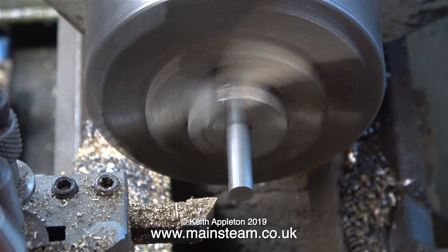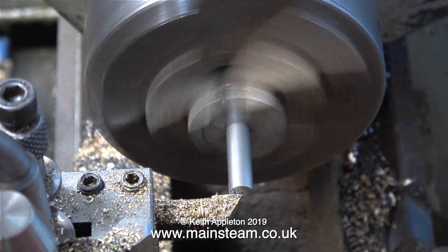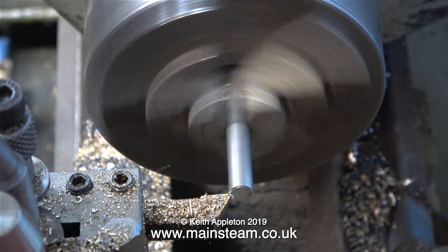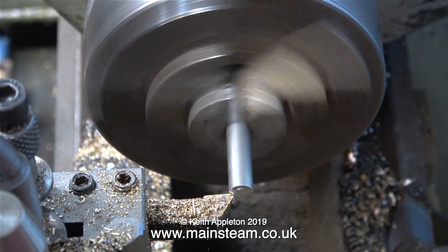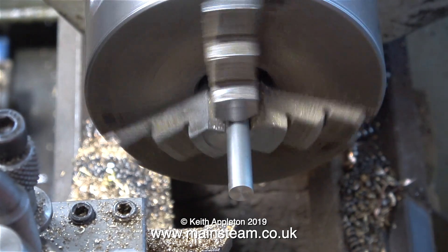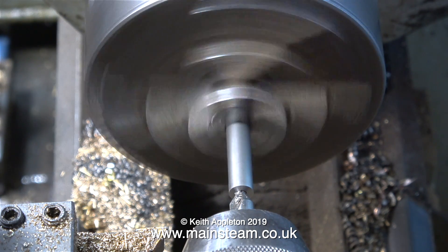Over now to my small Boxford lathe. The piece of stainless steel is fitted in the chuck, and the first part of the job, as always, is to face across the front of it. Whenever you machine stainless steel, you must not let the lathe tool rub on it — you must keep the lathe tool moving. If you don't do that and the lathe tool rubs on the work, it will work-harden very quickly, and then it becomes very difficult to cut.